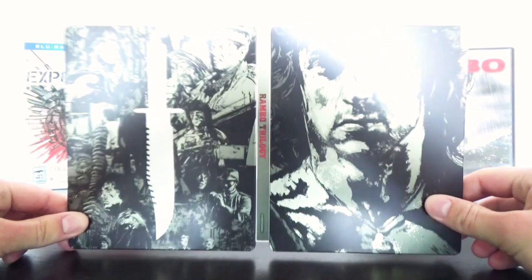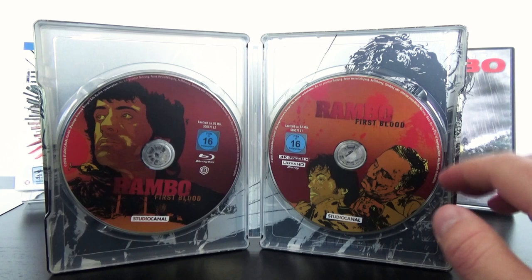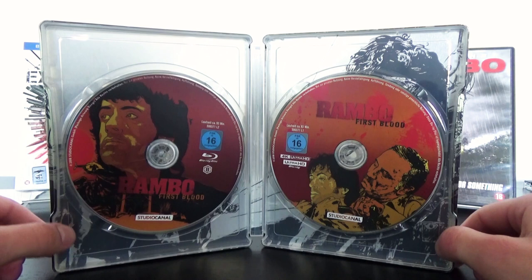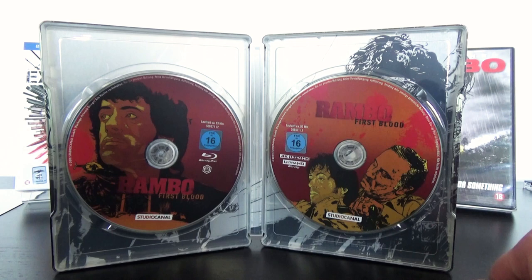Looking at the full outside, yeah I can live with it. On the inside we see the fear of all movie collectors — discs placed upon each other. But in this case they have to place 6 discs inside the Steelbook, so there is not much of a choice and this is the best system to do that. Unless they made a jumbo Steelbook, this is the only way to pack all the discs inside.